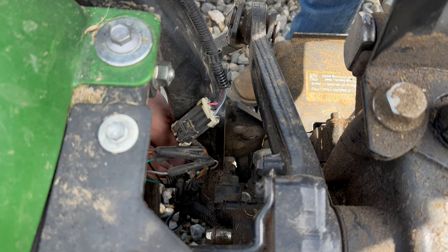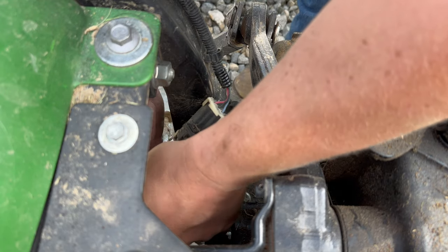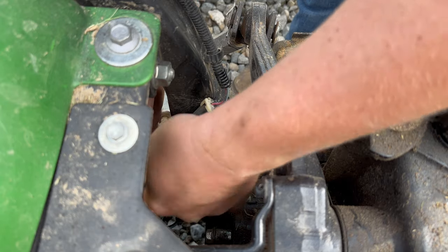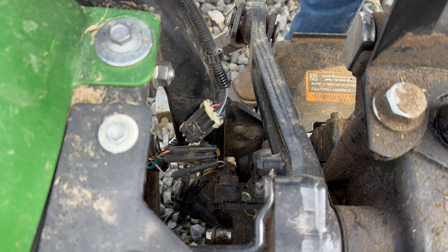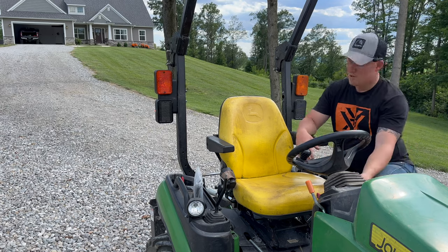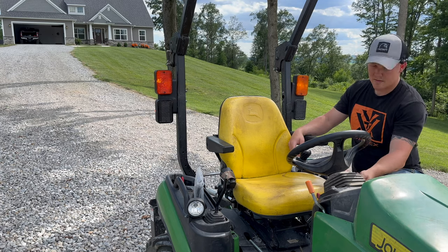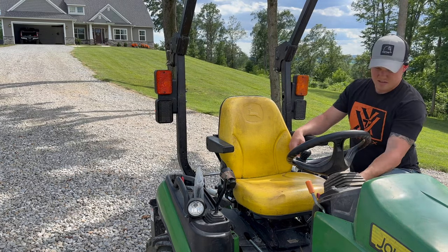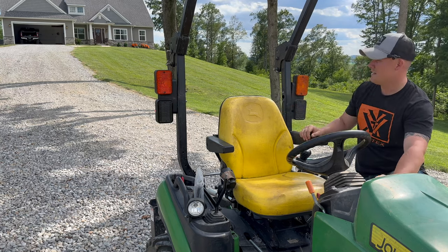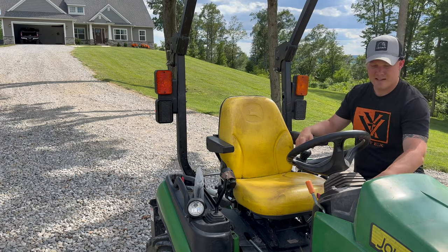Now what I want to do is go ahead and test this out before we actually pin everything up, just because the last thing you want is for it not to work. Moment of truth — turn the key on. Side to side, turn signal should work. Solid. Go the other way — turn signal. That one's solid. Heck yeah, that's what we're talking about.